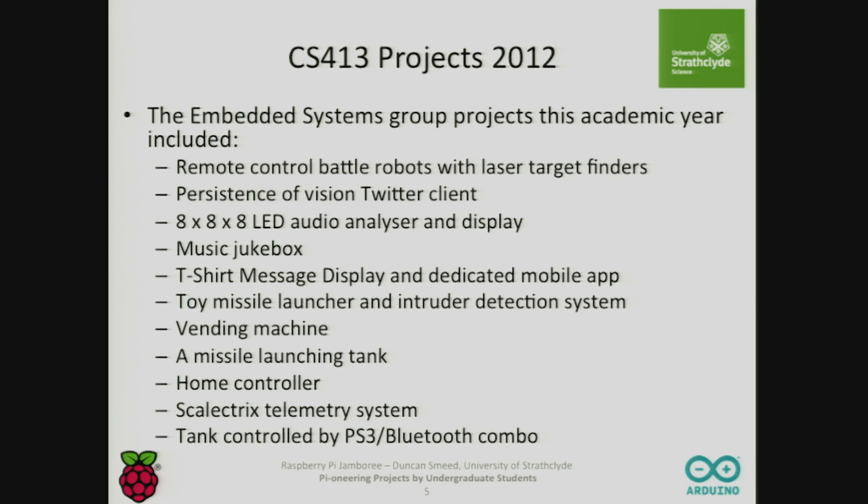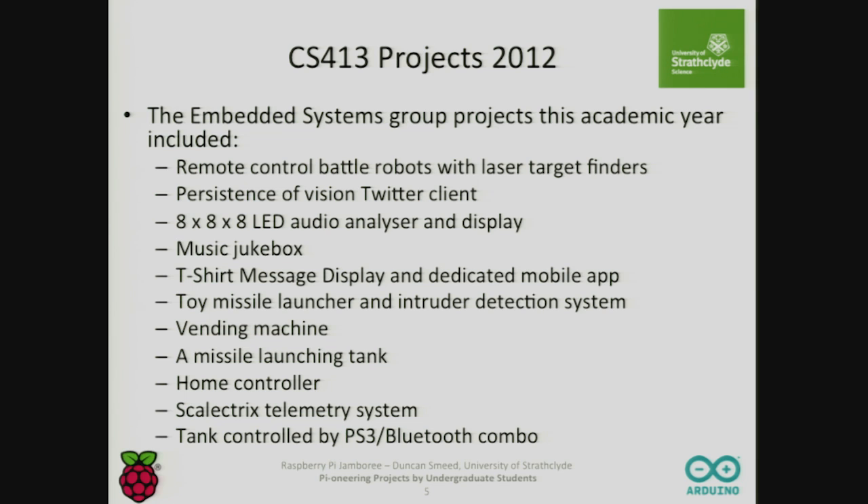So, these are the sorts of projects and ideas the students came up with. We have some examples in terms of the videos and the projects. This one's probably one of the best ones — it's certainly the best in terms of the video. The sound will hopefully come out, because the sound's quite impressive. Here's Laser Bots.